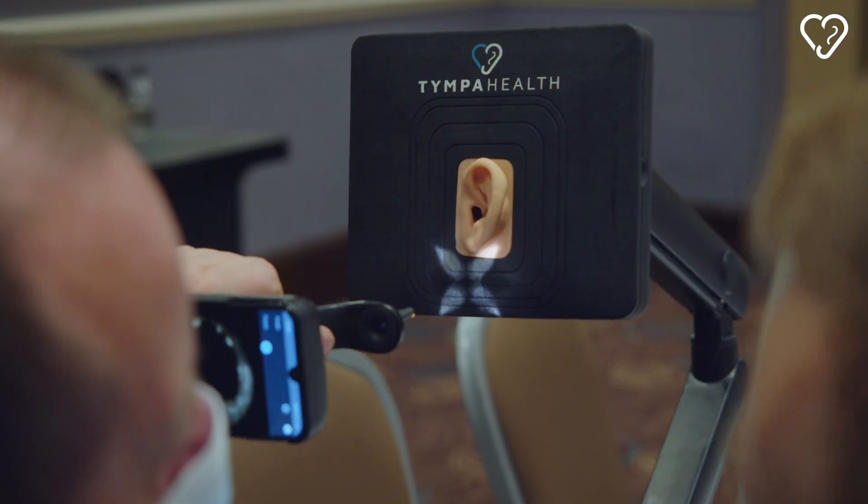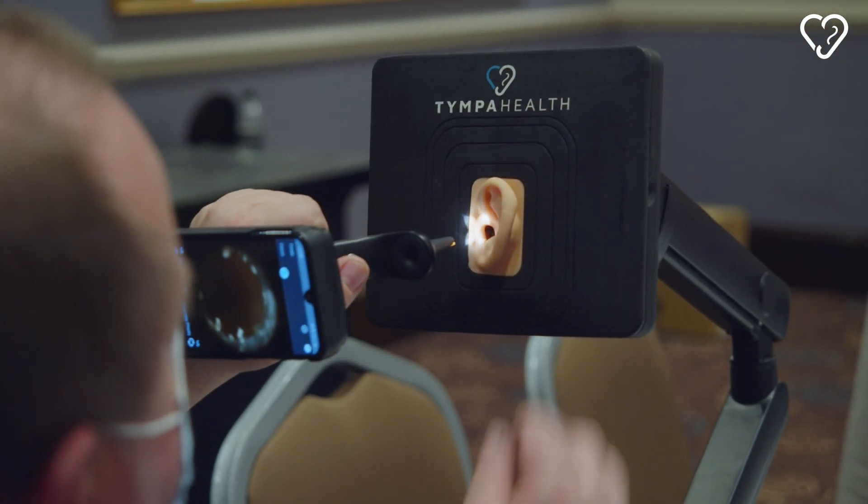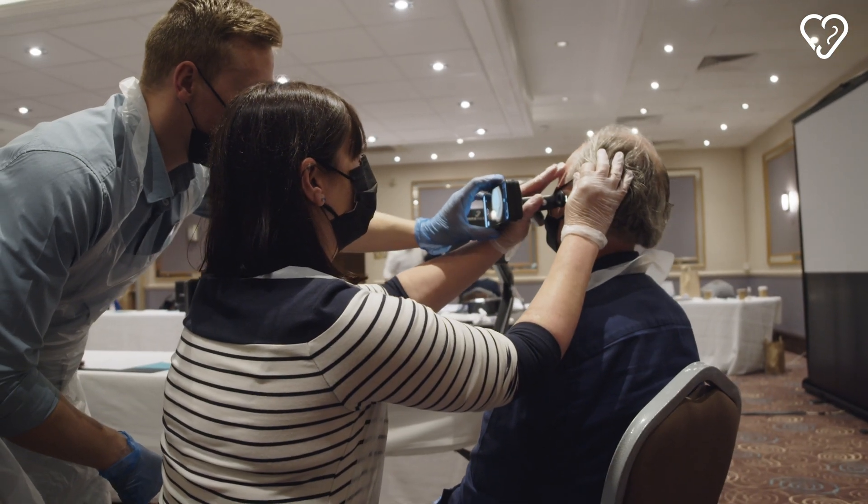The learning curve — or the step up from using a dummy simulated ear to the real thing — can be huge, but not with these. The confidence for the person that's learning the skill is such that they can just take a small step from the simulated head to the real thing and they're much more confident.